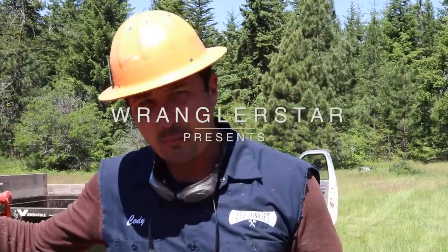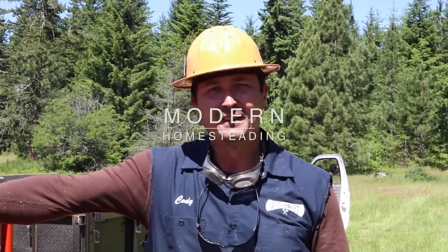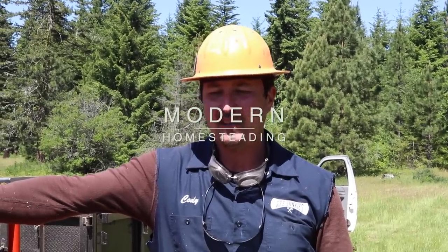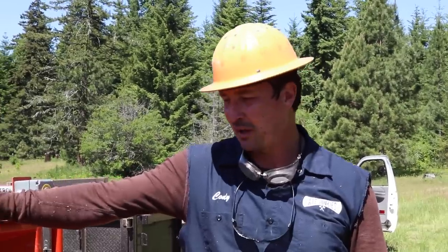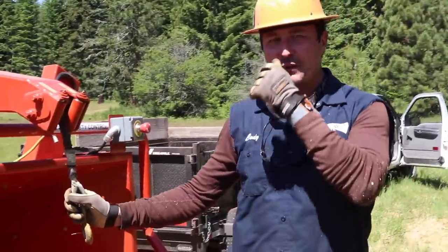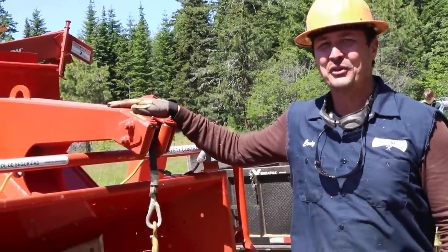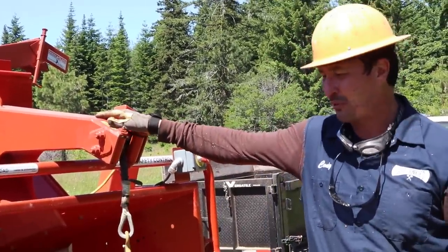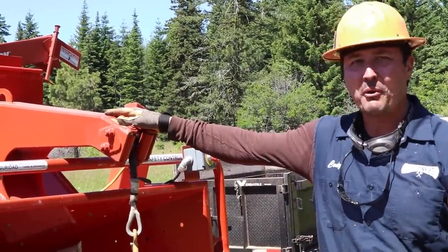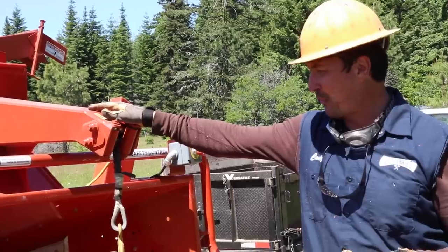Thanks to my good friend Nick Bailey from baileys.com — the ultimate website for logging equipment and tree service stuff. Nick is a great guy. He's the one that helped me get contact with Lucas for the Lucas mill. So I contacted him and said, can I borrow a chipper from you? Because I knew they sold these big Morbark chippers, and they rent them as well. So he brought one out for us, and I wanted to show you this thing. It is incredible.